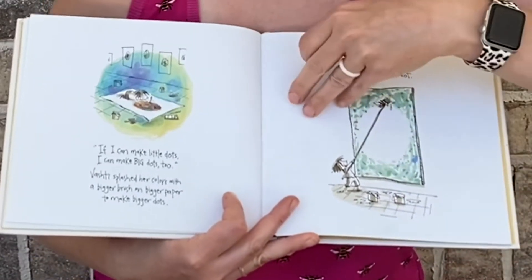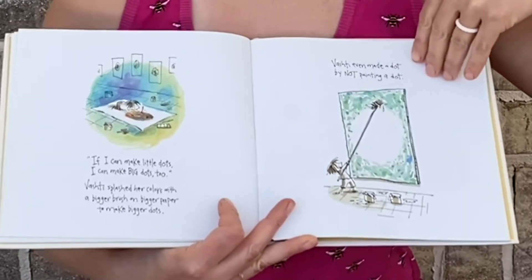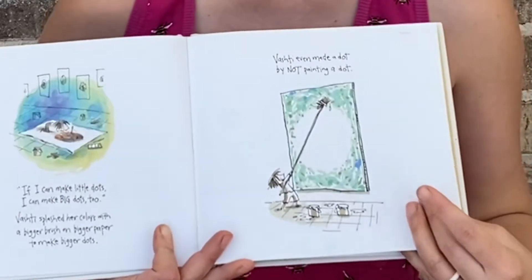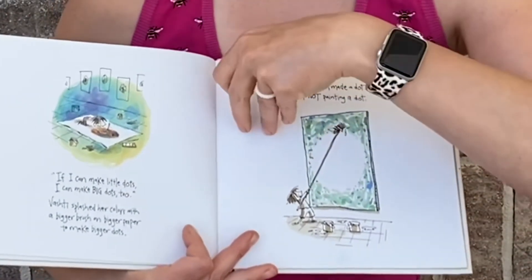Vashti splashed her colors with a bigger brush on bigger paper to make bigger dots. Vashti even made a dot by not painting a dot. The negative space is the dot.